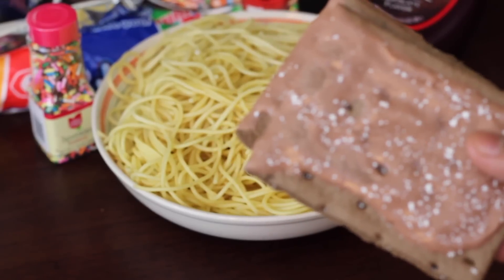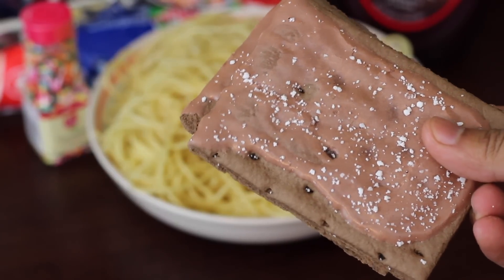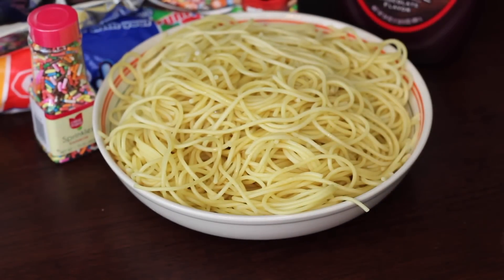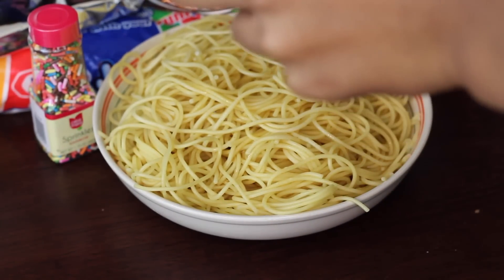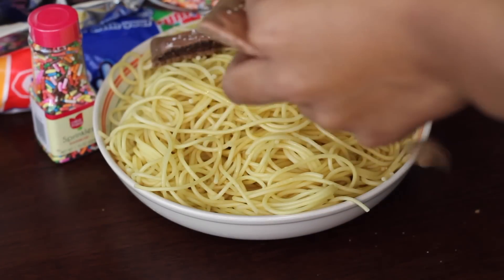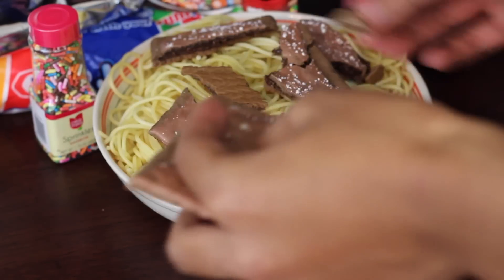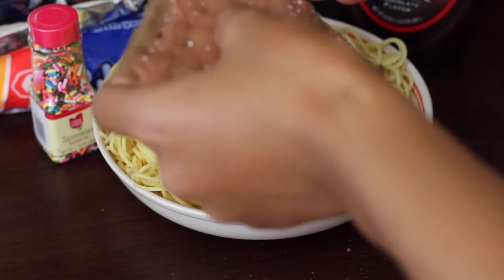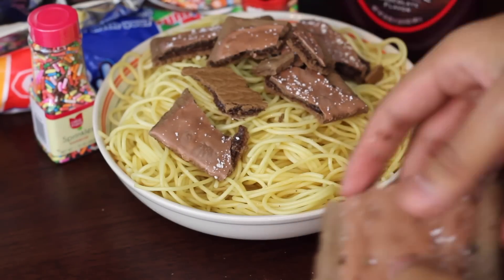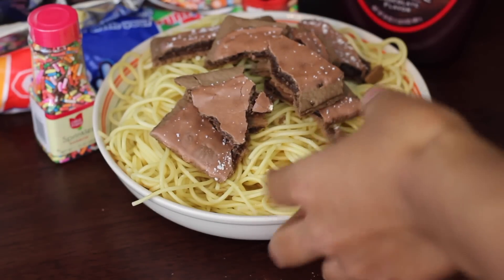And then you want to grab some chocolate fudge pop-tarts. And just like in the movie, you want to take them and break them apart, and just lay it all over the spaghetti — on top of the maple syrup spaghetti. That's right, look at those breaking skills. Great job, Dan.